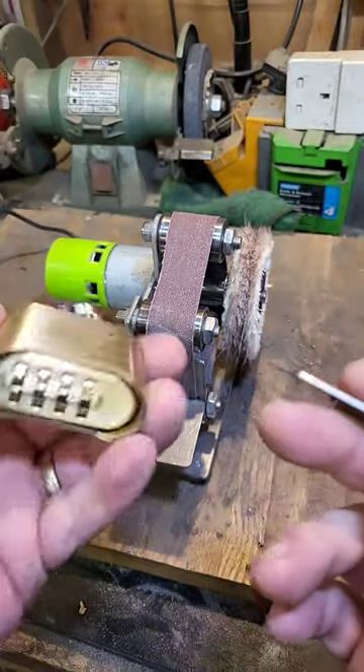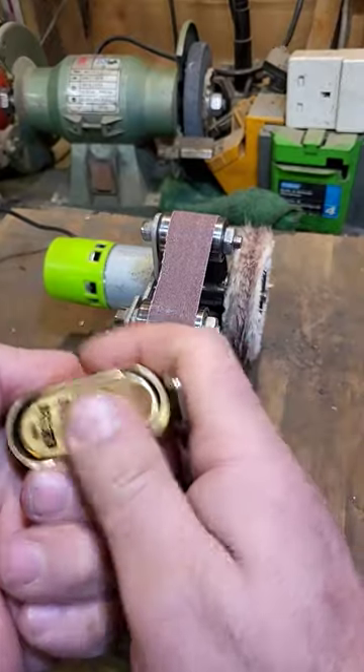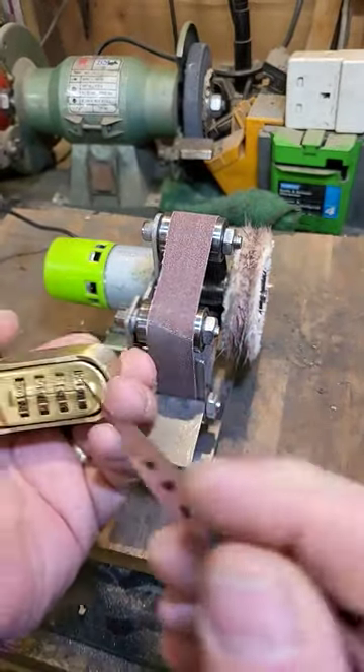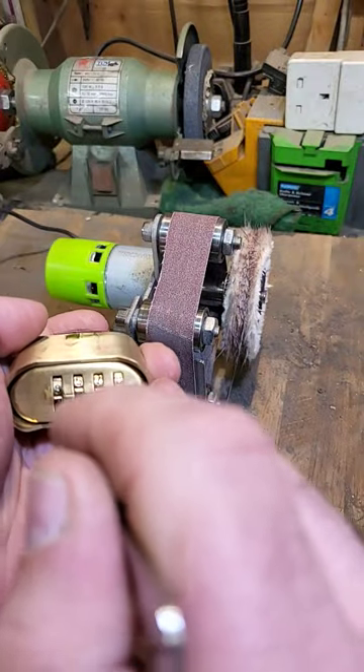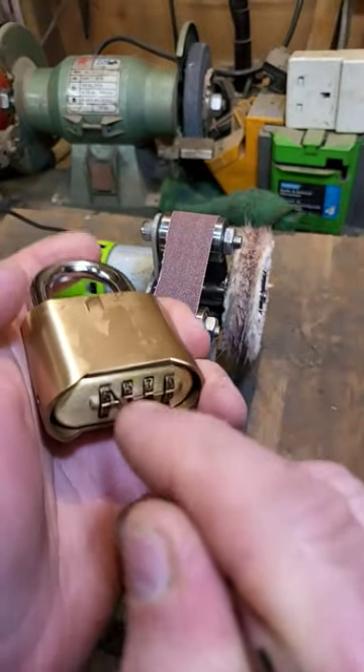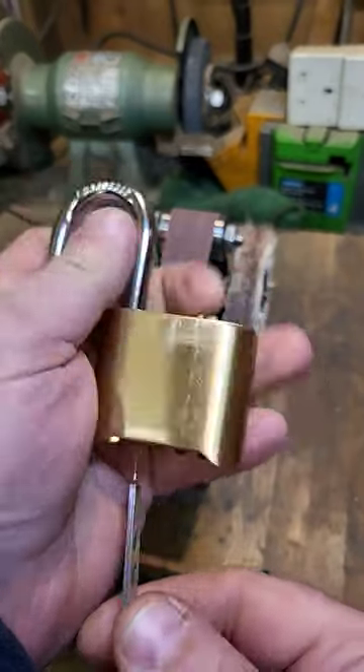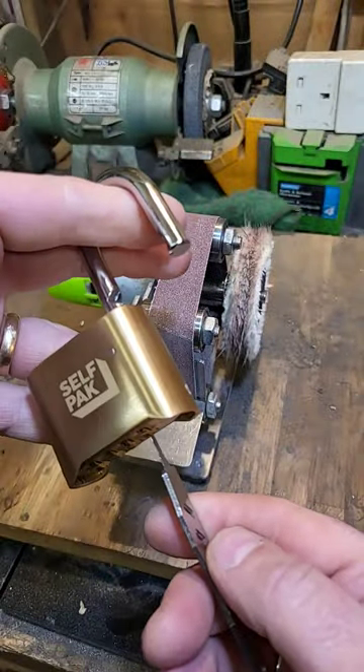Let's give that a go. I don't have the code for this, so I'm going to have to decode it next. But let's see if I can get it open. Just slot it down the side of a wheel, press the shackle in, and yeah — there you go, bypassed.